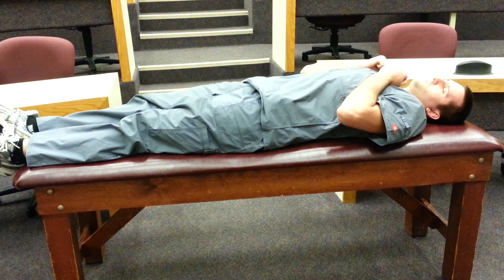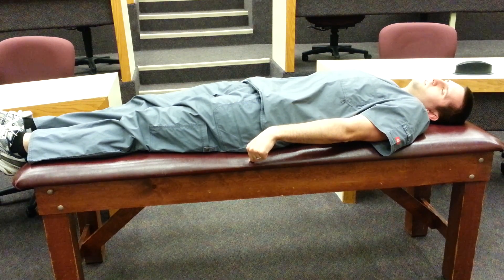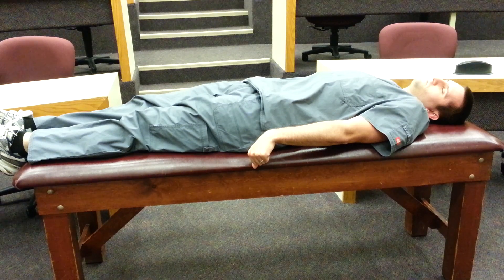Next we'll move to decerebrate posturing. You'll notice that the posture is very much the same with plantar flexion of the feet and extension of the knees. However, the patient's arms have moved to an adducted, pronated, and wrist flexion state.